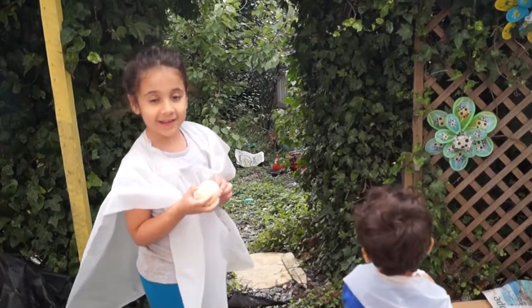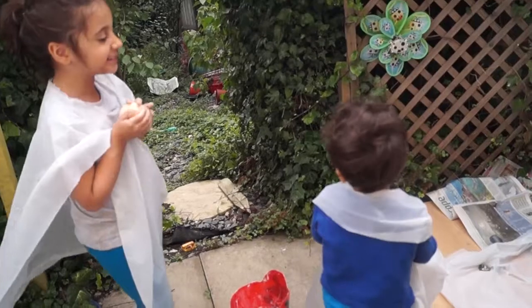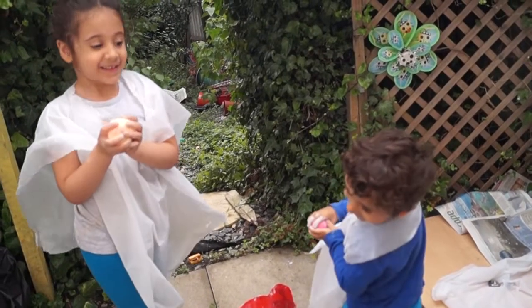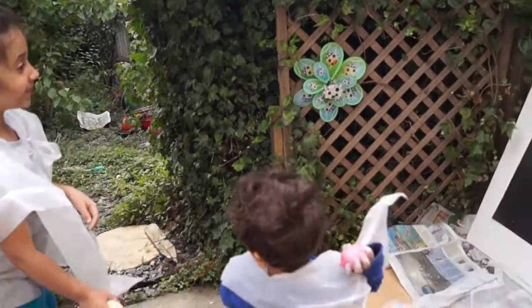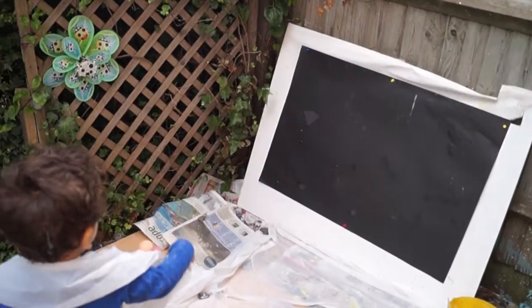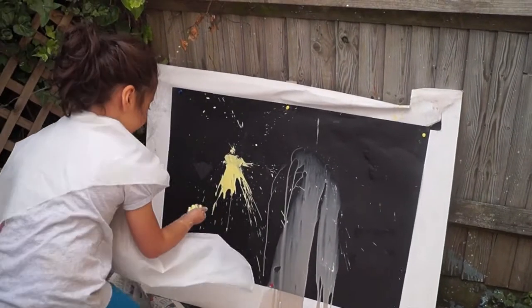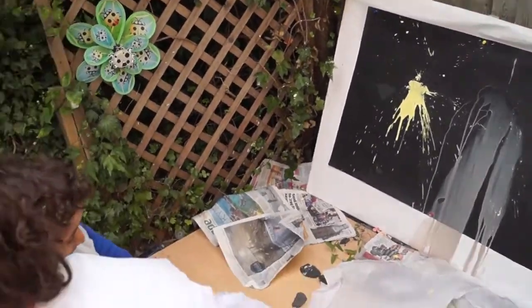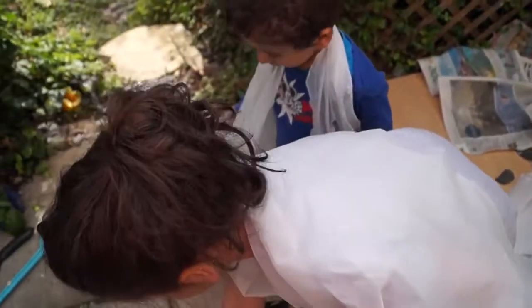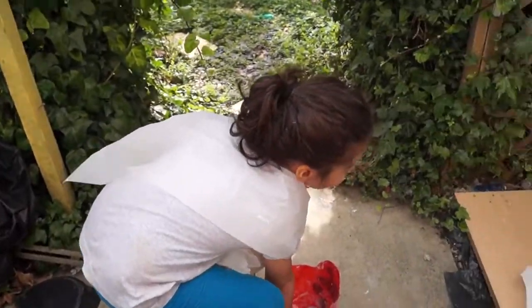Are you ready? Yeah! Are you steady? Yeah! All right then, let's go! Throwing them didn't work because they wanted to get on the pins but they couldn't, so now we're just going to go and put them on the pins.